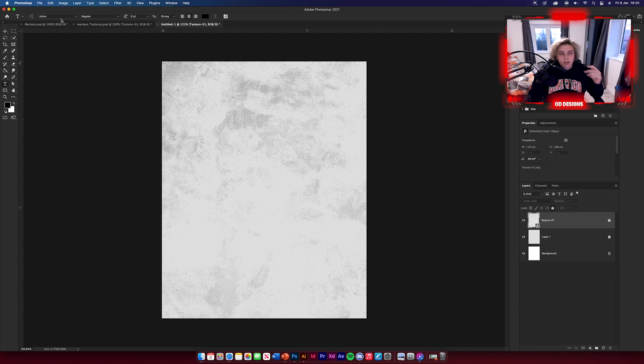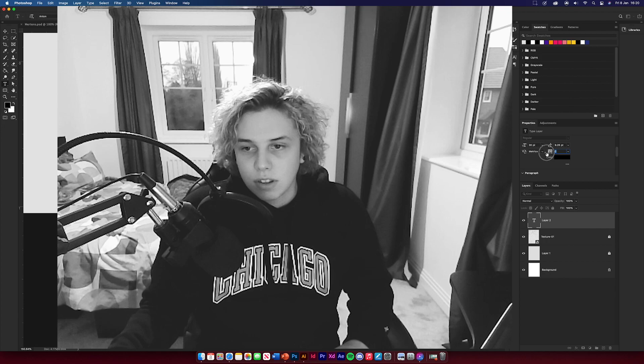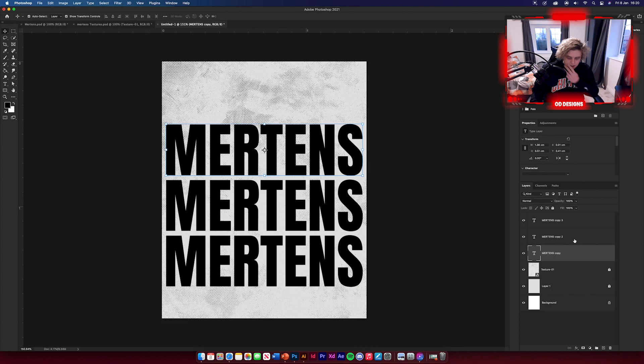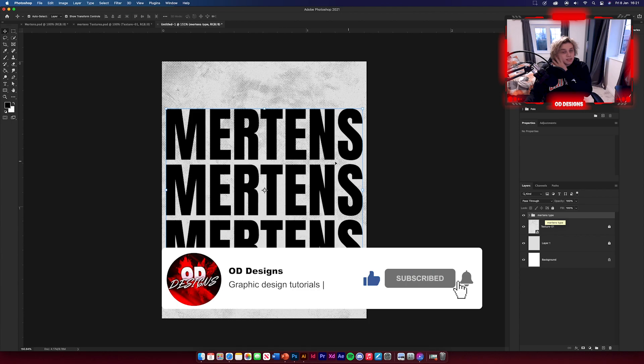Now get your type tool and choose the Anton font — link in the description. Scale the size so the text fits across the width of the page, around 10 or 11 points. Duplicate it down holding Alt to get three lines of type, then Command T to move them to the middle of the page. Group those layers together and name the group 'Mertens type'.